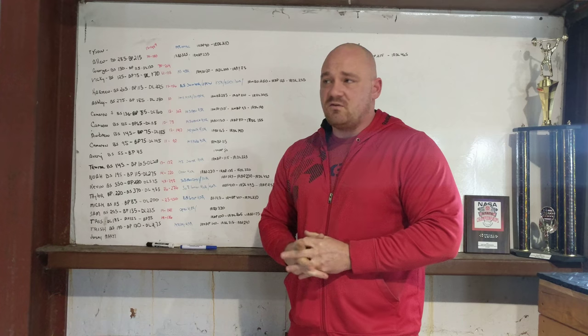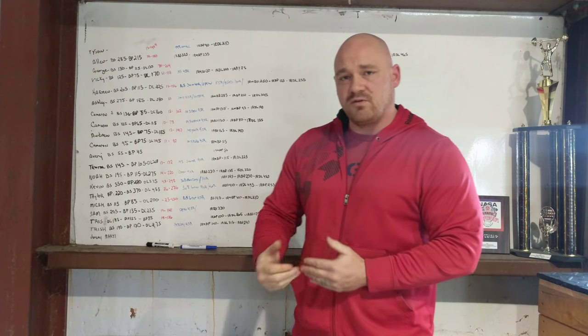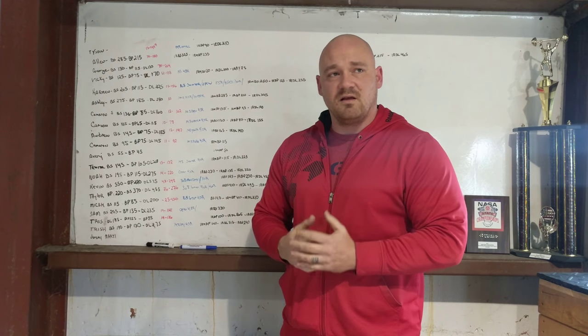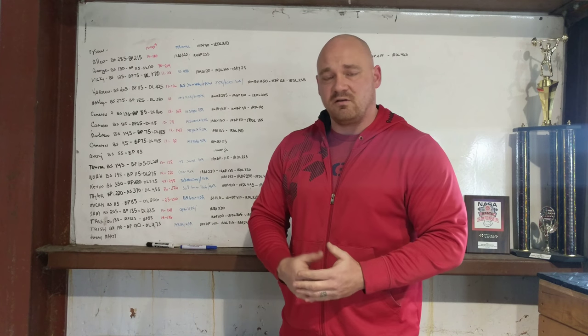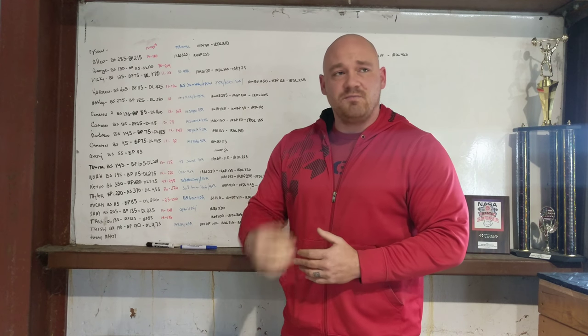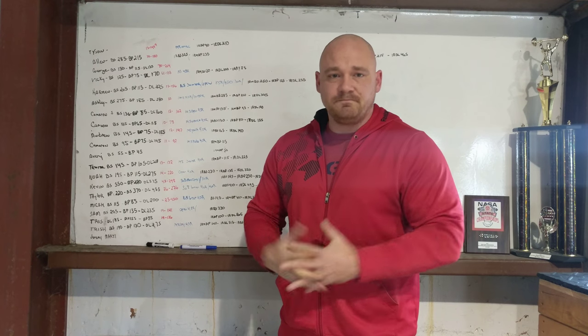If you have any questions about how we do things, feel free to contact me. One of my favorite things in the world is getting to talk and work with other coaches. I love sitting down and talking business, and I love being able to help other coaches. I want to affect the most athletes I possibly can to increase their athletic career, and the way I do that is by reaching the people who reach those athletes. So if you've got any questions, hit me up. Thanks, guys.